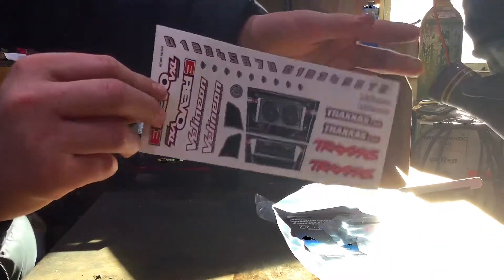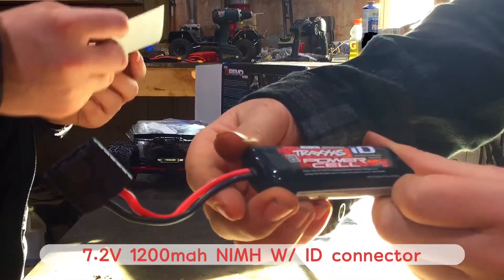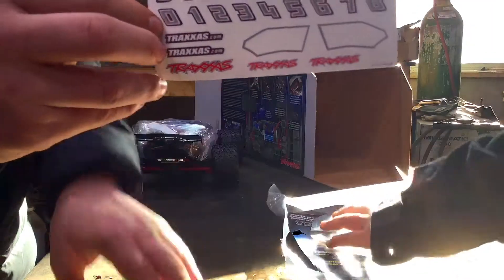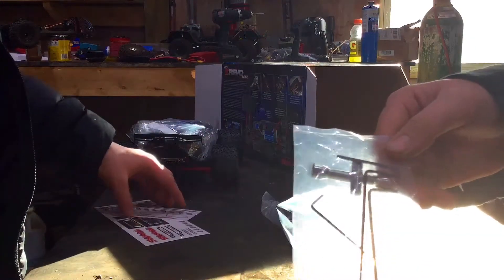Here's our 7.2-volt 1200 milliamp nickel metal hydride battery with an ID connector. There's the sticker set. Here's your tool set — you got your wheel nuts tool and it looks like you got three different sizes of Allen wrenches.